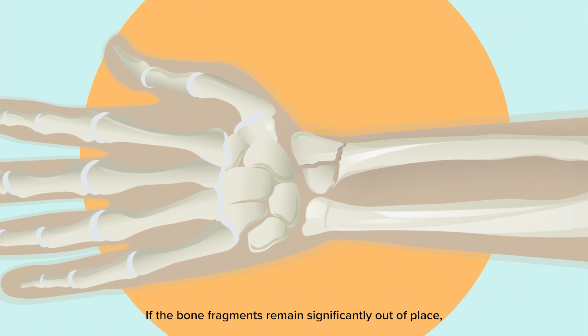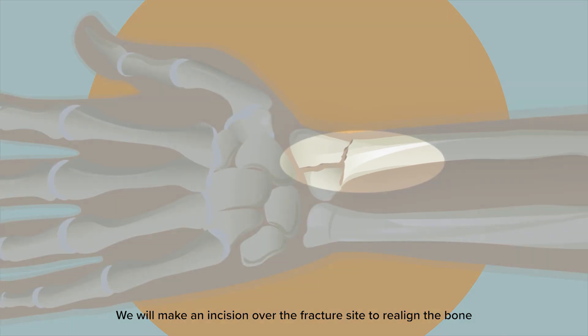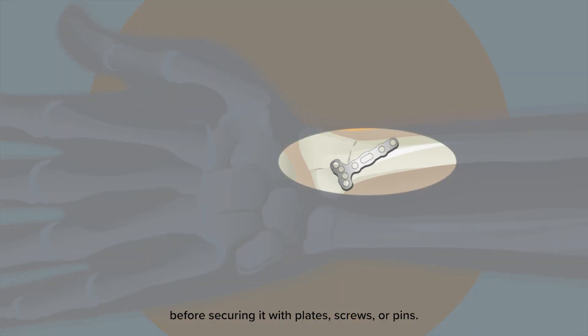If the bone fragments remain significantly out of place, you may require surgery. We will make an incision over the fracture site to realign the bone before securing it with plates, screws, or pins.